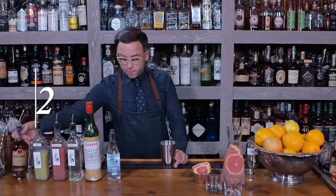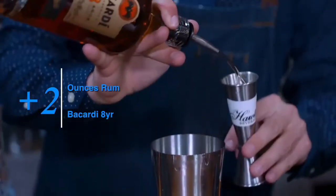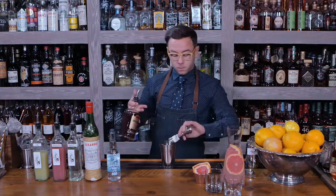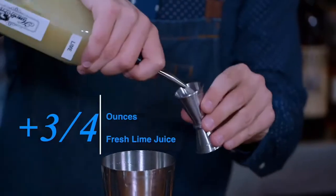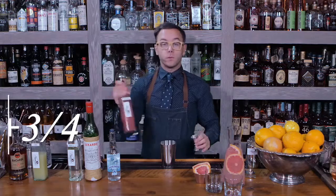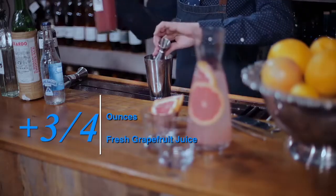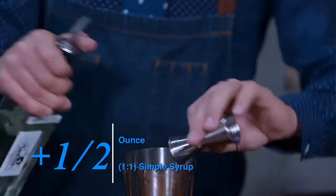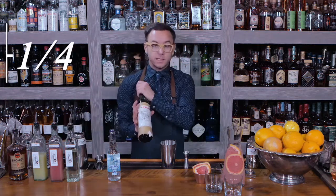We're going to start off with two ounces of Bacardi 8 Años, three-quarter ounces of fresh lime juice, three-quarter ounces of fresh grapefruit juice, one and a half ounces of simple syrup, and a quarter ounce of maraschino liqueur.